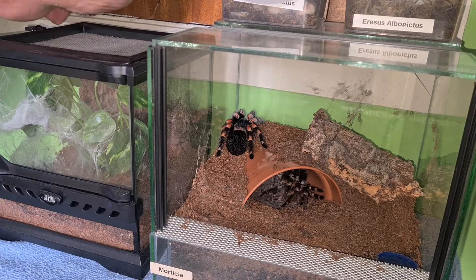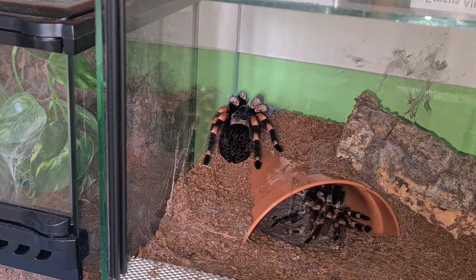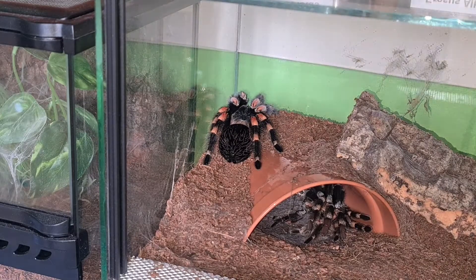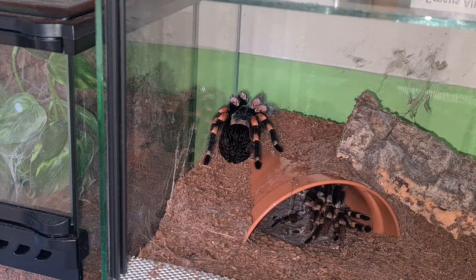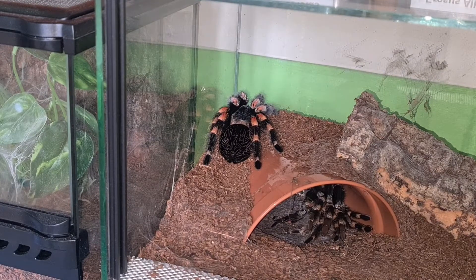Hi, back with an update on my female Bracopoma Amore female Morticia. I haven't done a video on this girl for quite a while — must be over a year since I did a video on this. She just molted last night. Didn't bother doing a time-lapse video because a spider this size takes up to like ten hours.